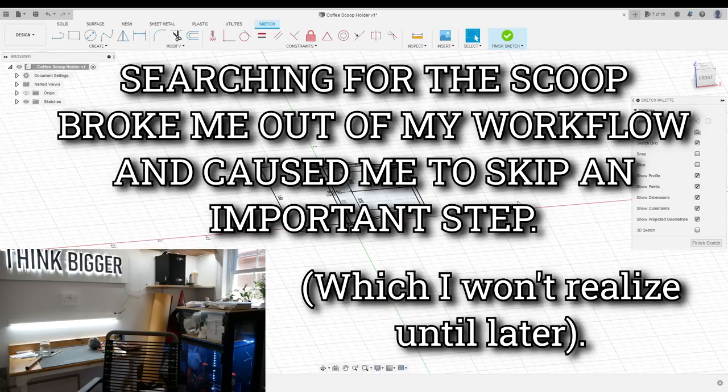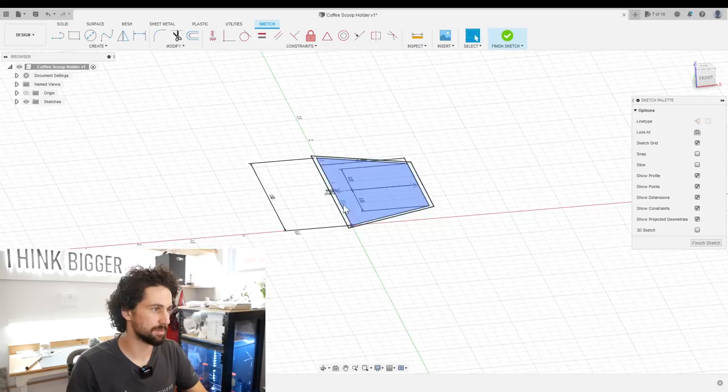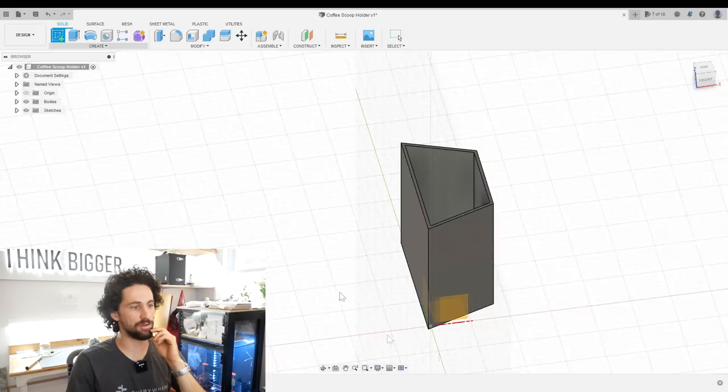Where'd my scoop go? I gave it back to Eden — it's back at the coffee maker. Whoops. So I want the scoop to sit in fully — 1.75 inches to the bottom. I'll extrude this by 1.75. I want this to sit straight up when you drop it in, but the side of the scoop is angled, so the bottom of our holder also needs to be angled.